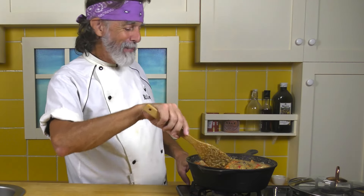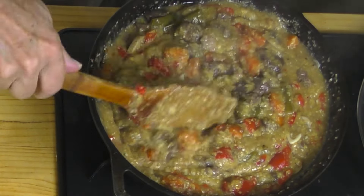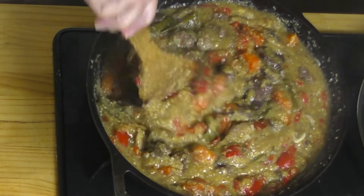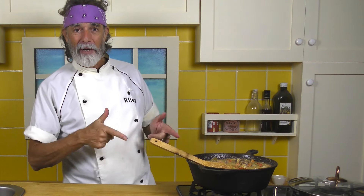There we go. We're 8 minutes in and look at that - it's gone from soup to stew. It's tasty with that polenta in there. Perfect. Heat off, that's ready for dinner.